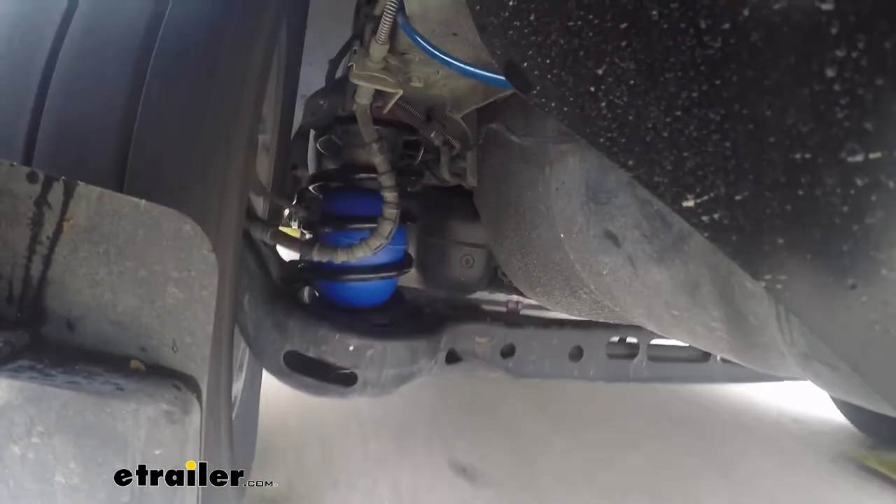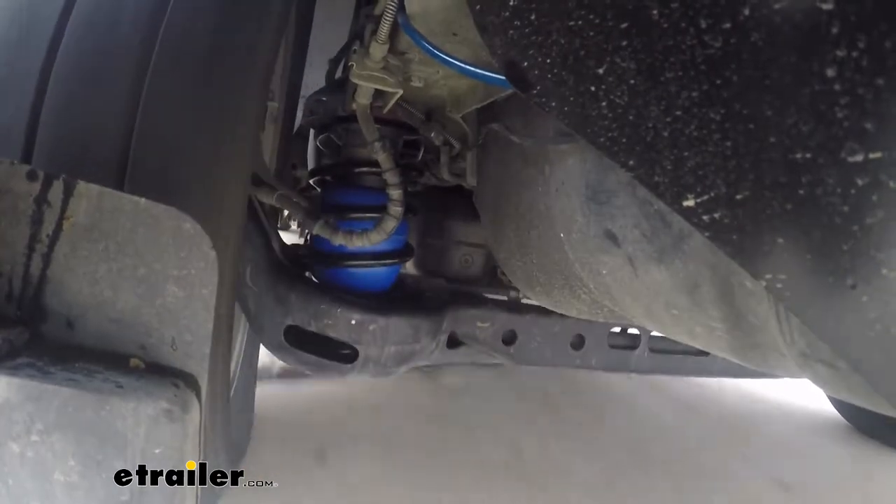Our Colerite springs are going to take a lot of that effect out and help with the sag in the rear end.